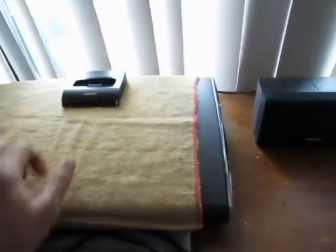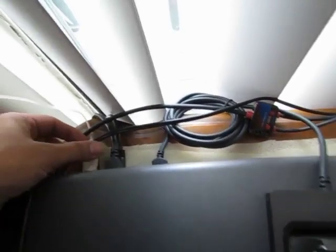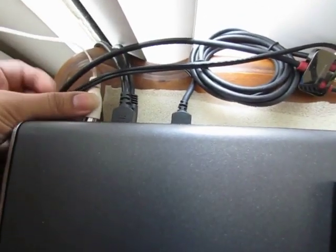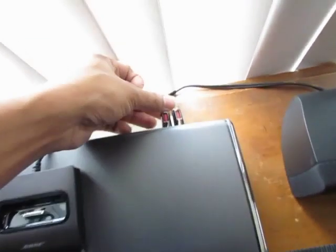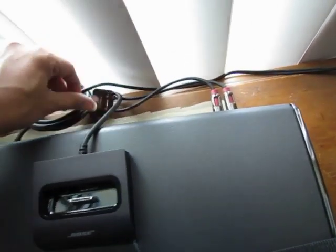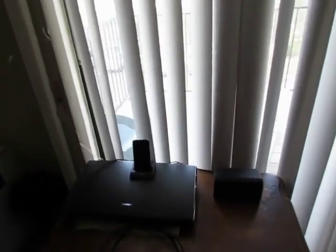Here is the main console unit. The cable coming from the low frequency — the woofer — is getting connected to the back. This is an antenna you can use for FM and AM, which I have just casually hung on my curtain. This is the iPod dock, and these two cables are RCA cables so that I can connect any MP3 player, iPod, or anything to my system.